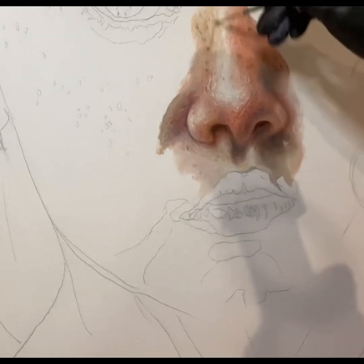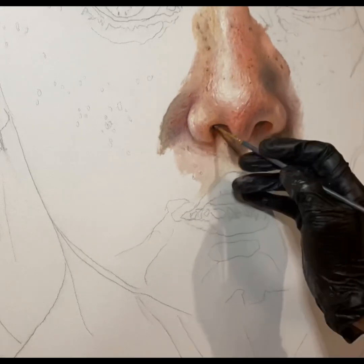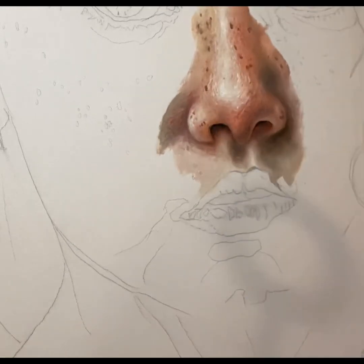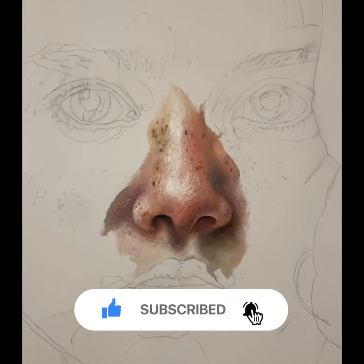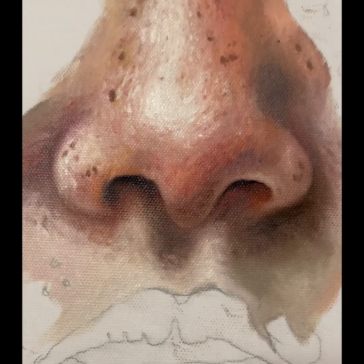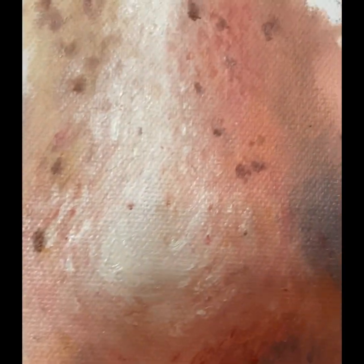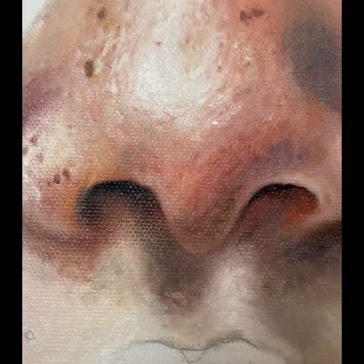I'm putting a little more freckles on her face, bringing her nostrils out and bringing her nose out by maintaining that crease, adding freckles, and bringing the highlights in where they need to be with white. Here is her nose up close — you can see the dots, the circular lines, and the freckles.